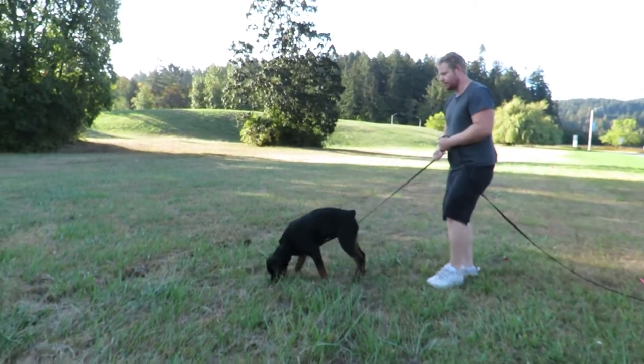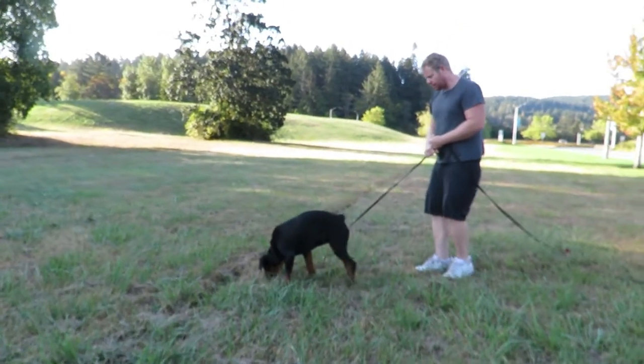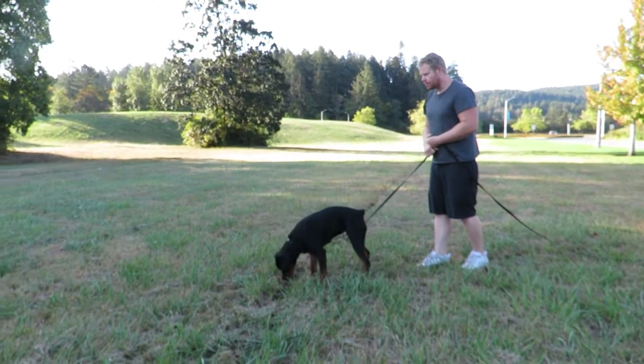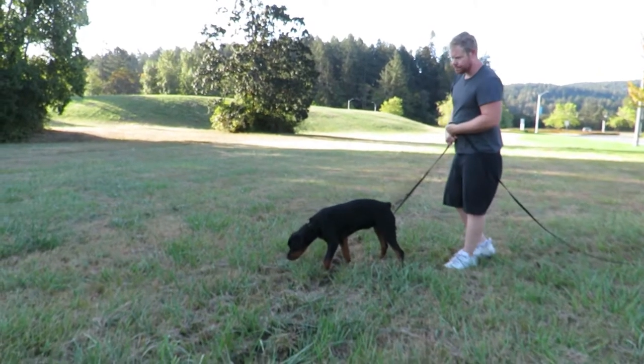I thought she got stung. No, she didn't. This is really hard for her because before, the other tracks we've done, she's been able to see the footprints, right? There's no footprints here for her to see.